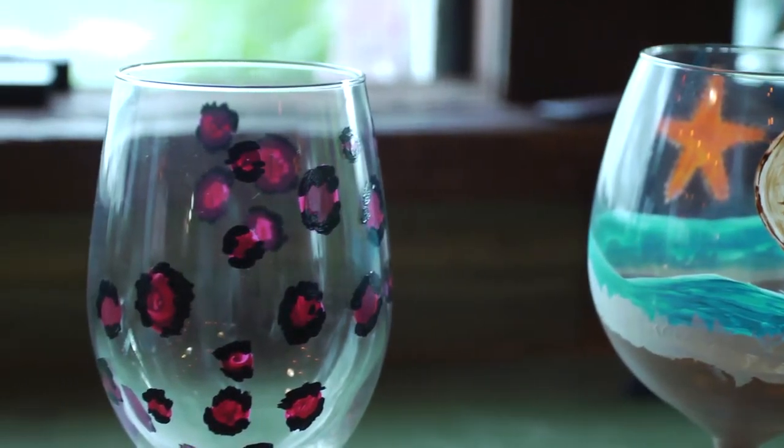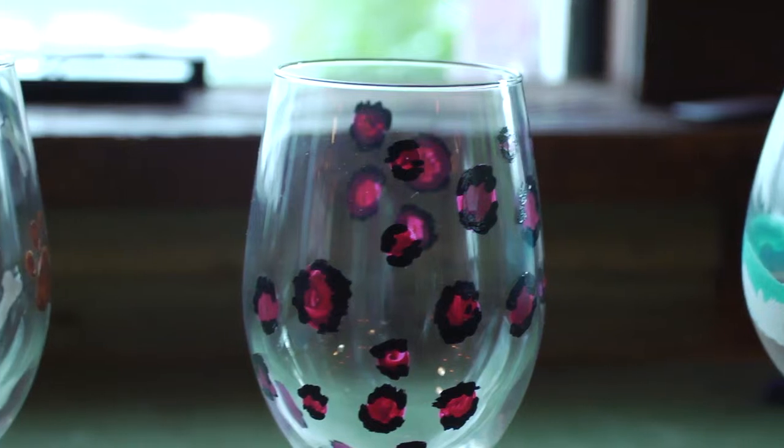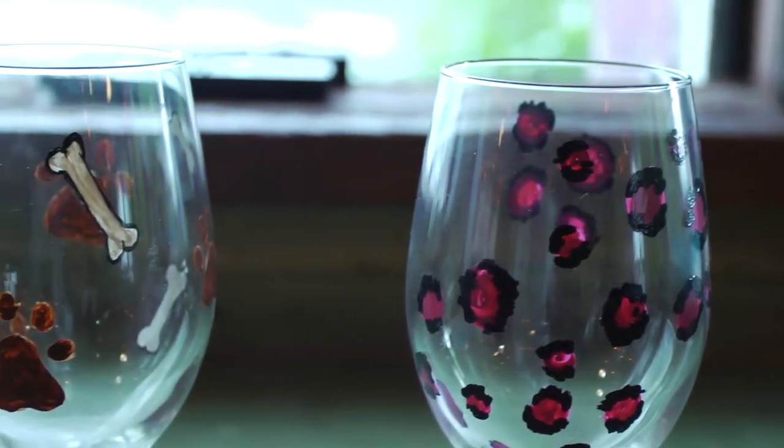Everybody can paint our glasses, I promise you that, from the beginner all the way to the master artist. And it is actually quite fulfilling to watch somebody who thinks that they can't paint or do anything, and they pick up that glass and then you teach them and they walk away so happy, realizing that they actually painted something so nice.